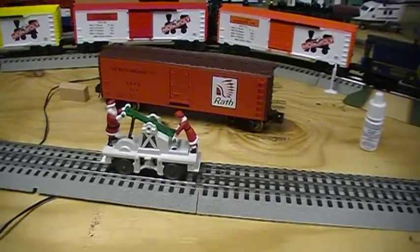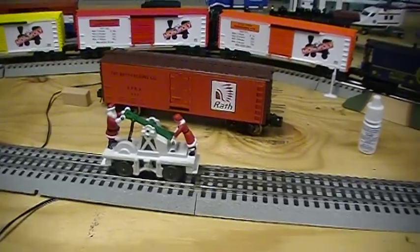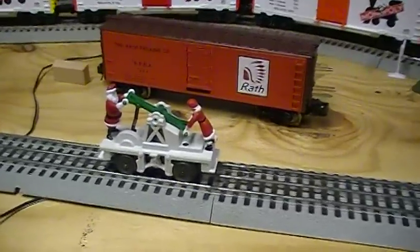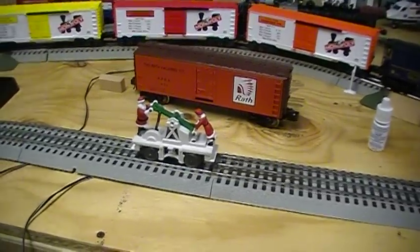In this video we're going to show you Lionel's Santa Claus and Mrs. Claus hand car. This thing is really cool. It's a great addition to your Christmas tree. We're going to show you Santa Claus and Mrs. Claus working their butt off going around the railroad track here.